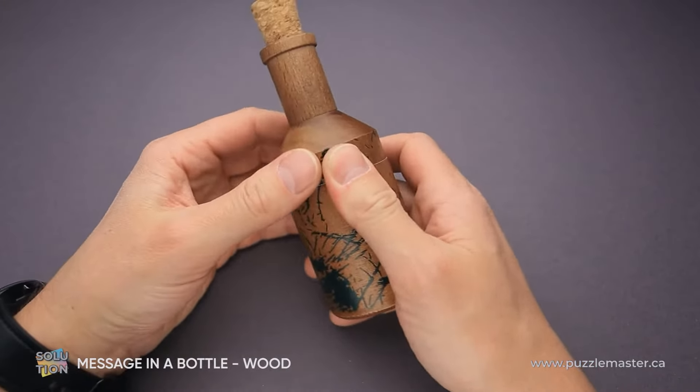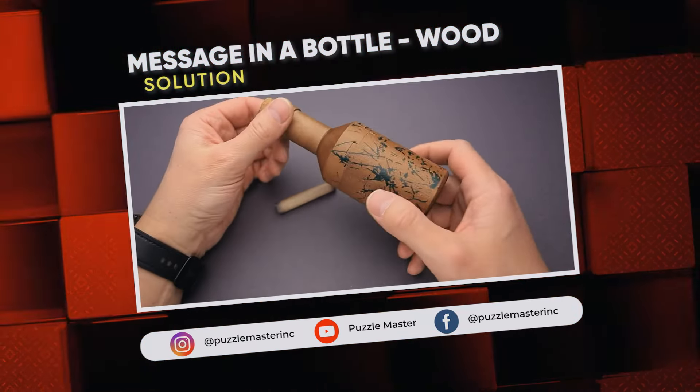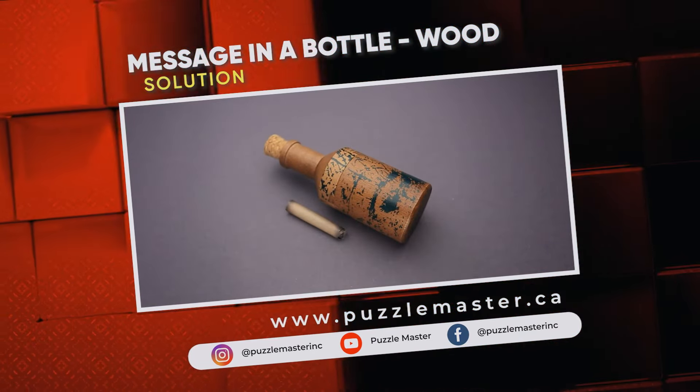That was the solution of the Message in a Bottle puzzle. If you like this puzzle and you want to try some other great puzzle boxes, go to puzzlemaster.ca. Thank you for watching. See you next time.